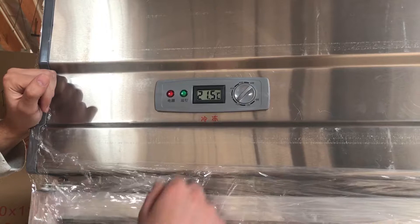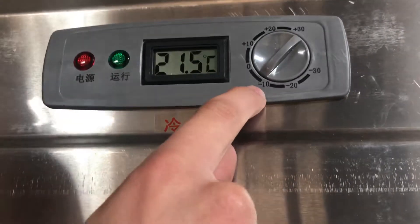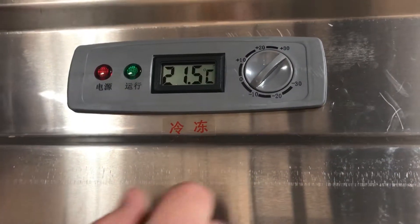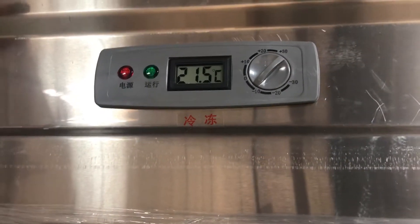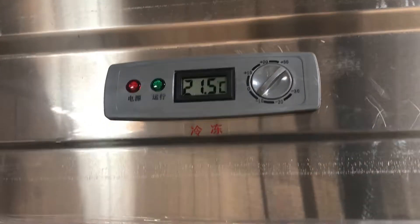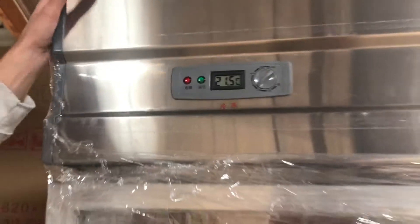Same thing as the refrigerator, but this one will be different. This one will signify negative ten to positive ten. It's always recommended that you leave it at about negative 20 for the freezer part. If you need to switch it somewhere else, you can do that, but that's always recommended. Negative 30 will be your super cold and positive 30 will be your least cold.